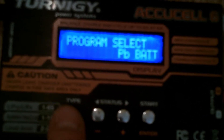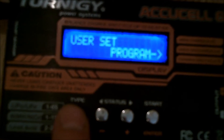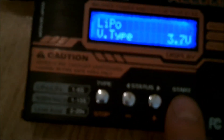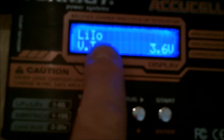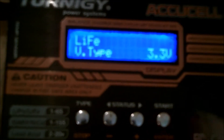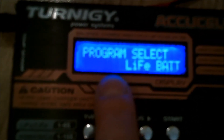Press the Type button and go through the menu until you get to Program. Once on Program, press Start — it'll say LiPo V-type 3.7. Press Start again and 3.7 will start flashing. Go across and it'll change to 3.6 for LiLo, then across again to 3.3 for LiFe. Press Start to confirm — that's now programming it.